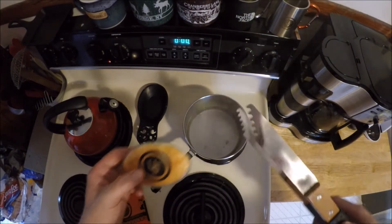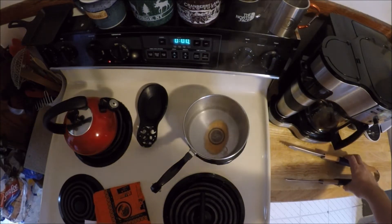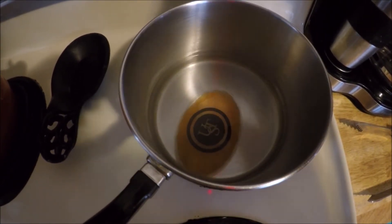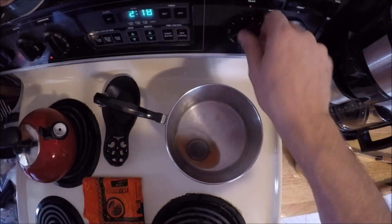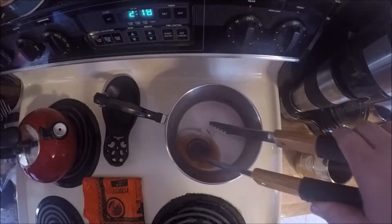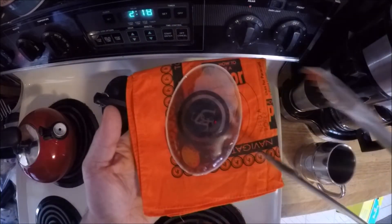That water looks pretty good — just a bubble or two. I set the heat pack down gently and now we're just going to wait until it recharges. The stove is set at about medium heat — that's all you need to dissolve the crystals inside. It's been about 10 minutes and all the crystals in that hand warmer have been dissolved, so I shut the stove off and I'm going to reach in carefully with my tongs. That actually looks pretty good.